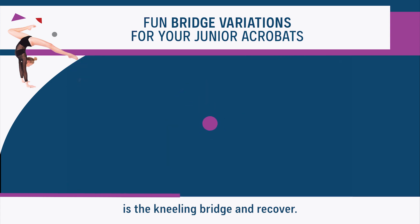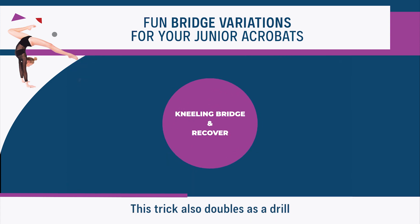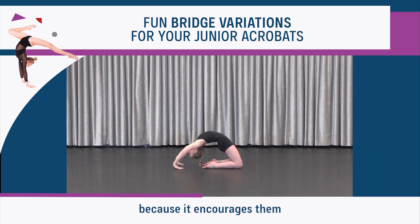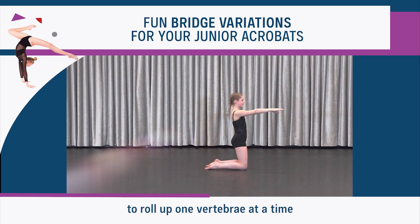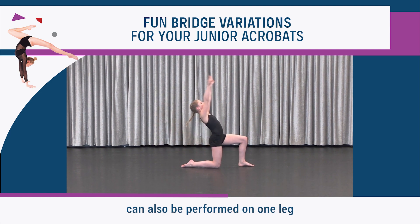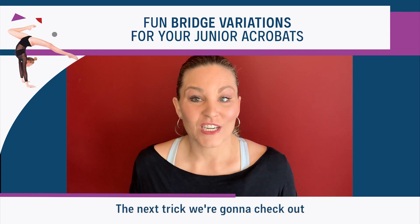The next variation is the kneeling bridge and recover. This trick also doubles as a drill to help your dancers perfect rolling up through their spine, because it encourages them to roll up one vertebra at a time without sinking into their low backs. The kneeling bridge and recover can also be performed on one leg.